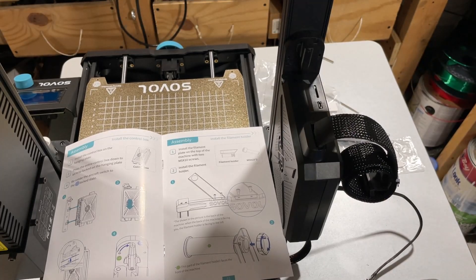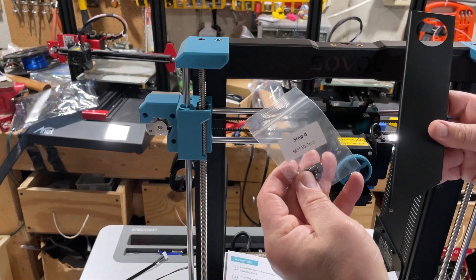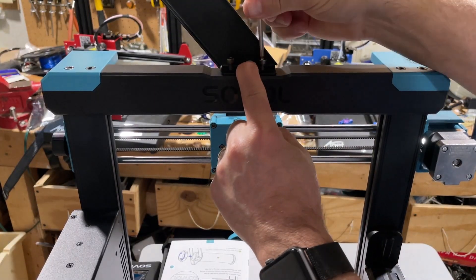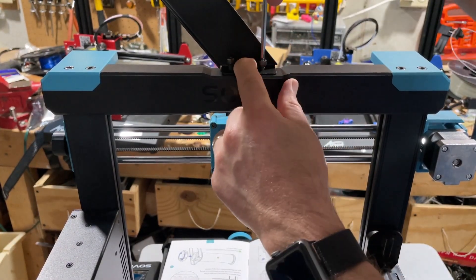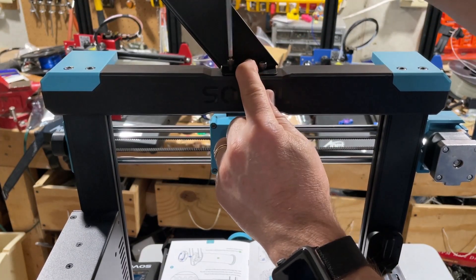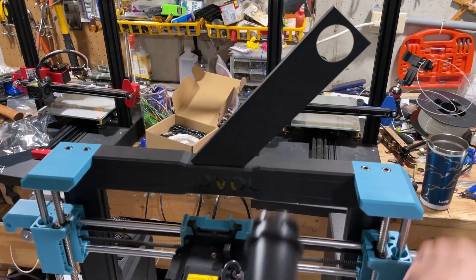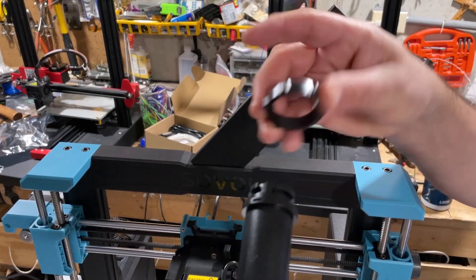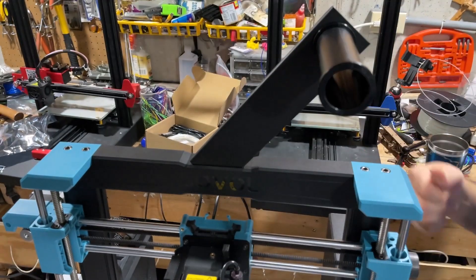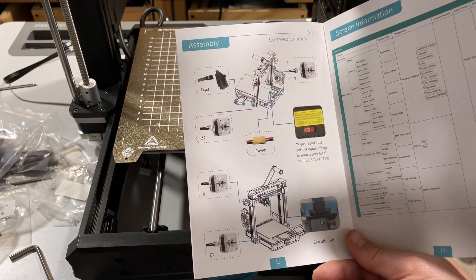Time to add the filament holder with the M5x10 screws. I really like that these have an exact spot where they get attached — you're physically putting them right where they need to be. Make sure you've got this coming out the front, then find the little adapter and lock it into place. How cool is that?